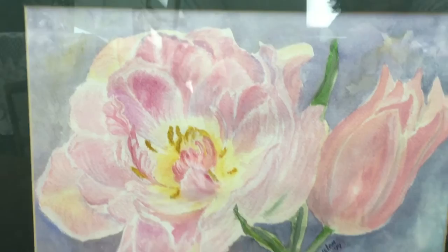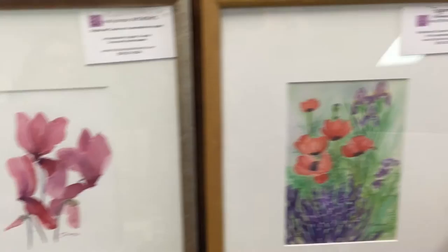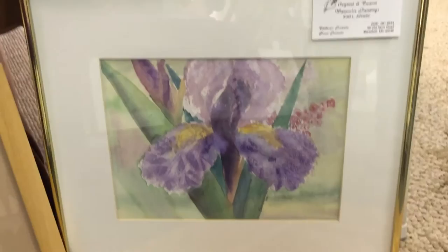This is cyclamen dance, $175 — I think cyclamens look like dancing girls. Poppies in purple, out of my own garden, $200. Then there's just nice simple lilies, $75, unframed. And one more framed flower: iris, $200, slightly abstracted with some real textural work in the leaves.